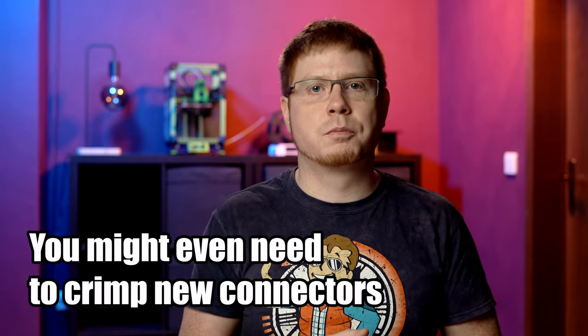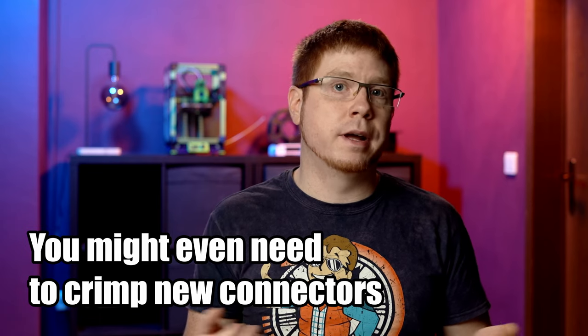You can upgrade any printer to an all-metal hotend, but depending on parts availability and how the hotend is assembled, this can take anywhere from a few minutes to several hours of tinkering. Since my focus is all about productivity, I recommend getting an all-metal hotend right from the start. If you're on a budget, there's also nothing wrong with a PTFE-lined hotend on a cheaper printer — just keep in mind not to go above the recommended temperatures.